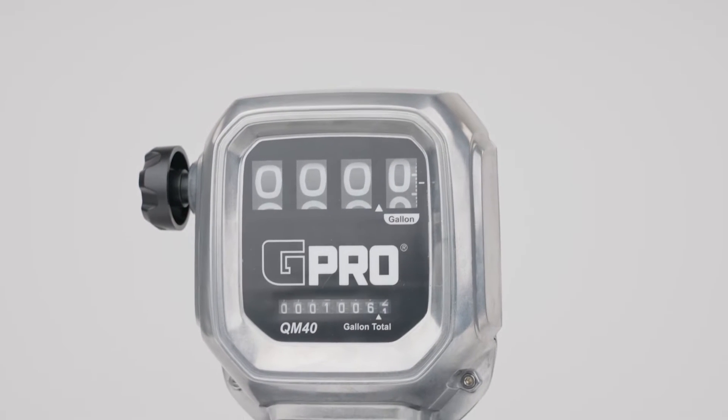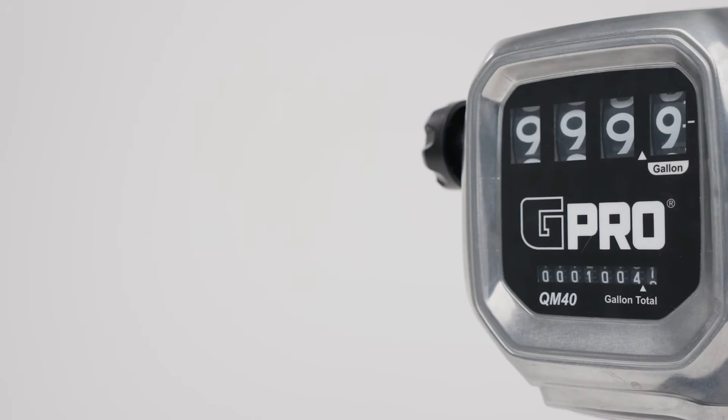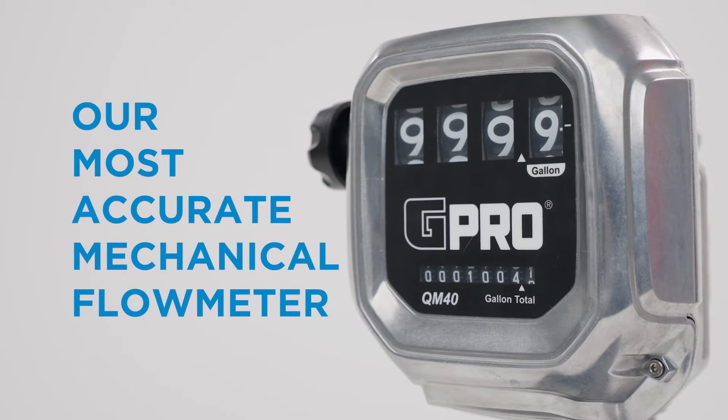Made in the USA with globally sourced components including rugged aluminum, GPI's QM40 fuel meter is one of the most accurate and reliable flow meters in the industry.